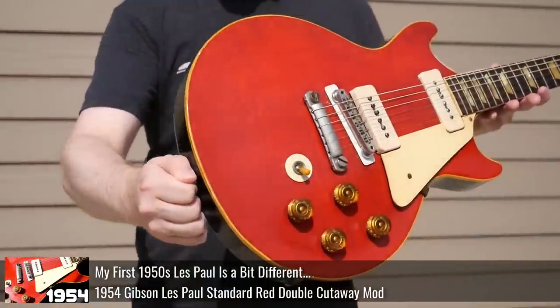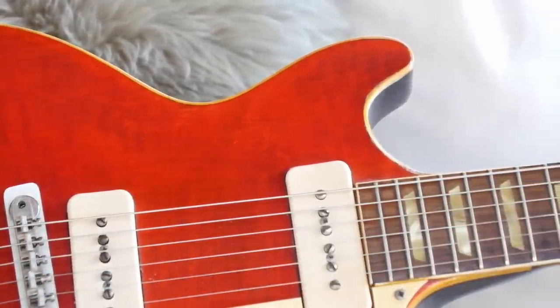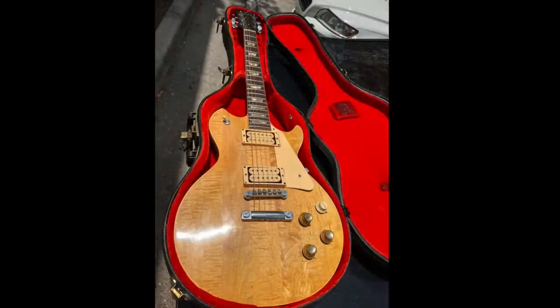Not quite as extreme as this 50s Les Paul I've documented — an actual double-cut 1954 Les Paul. But double cuts were a semi-common modification. A lot of times people liked to do the access heel carve, as we call it today. That ties into a cool 70s and 80s thing to do.